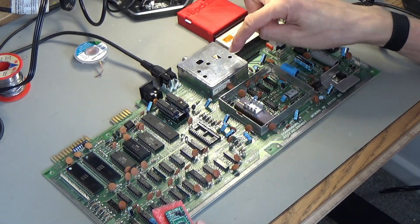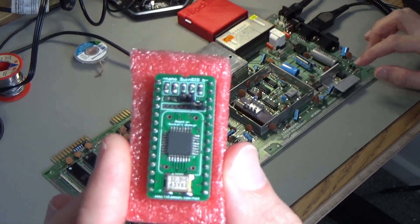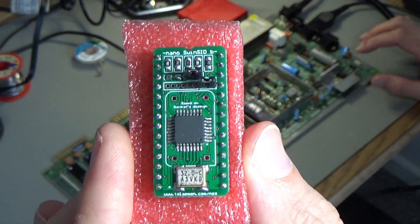So a quick update on this Commodore 64 that I fixed the PLA in. I bought myself a Nano Swin SID because the only thing that's missing from this right now is a sound chip.